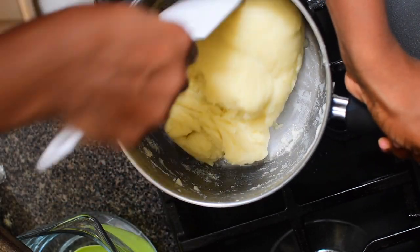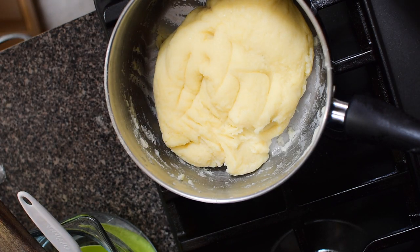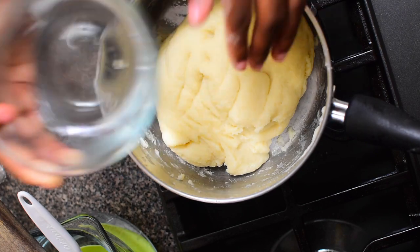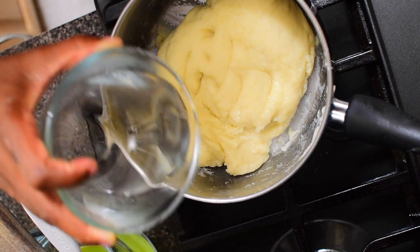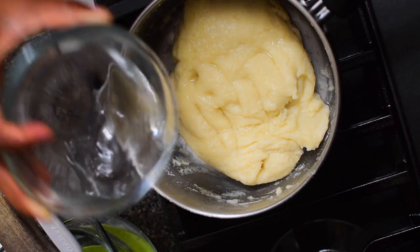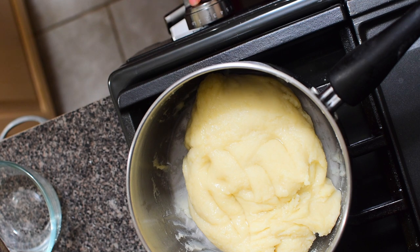Remember, the stove is still on low setting. After scraping, this is an extra step — I add some water. At this stage, if you find your pounded yam is very hard, add more water; if it's as soft as you want it, just add a little bit of water around the edges. Then crank up the heat again to about number two — slow to moderate.